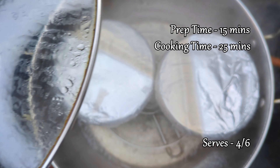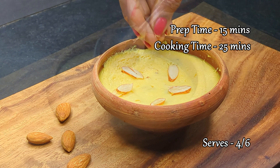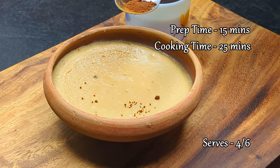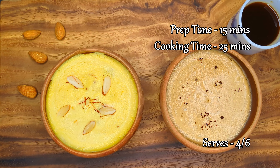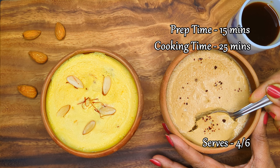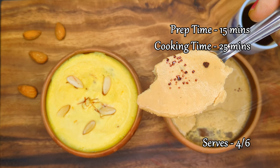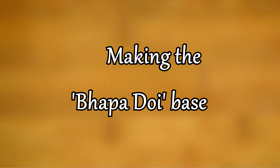Hello everyone, welcome to our channel. Today we are diving into the heart of Bengal's dessert cuisine with the luscious and creamy bhappadoi. This traditional steamed yogurt pudding is not just a dessert — it's a celebration of simplicity and elegance that has graced countless festive occasions and family gatherings. We will be making variations on this classic with saffron and coffee. Let's get started.